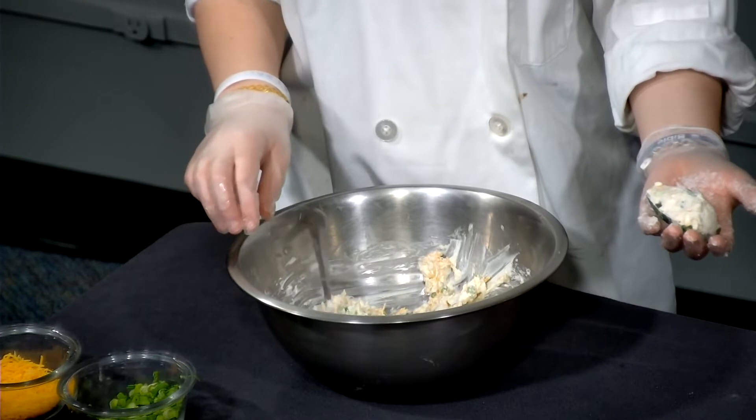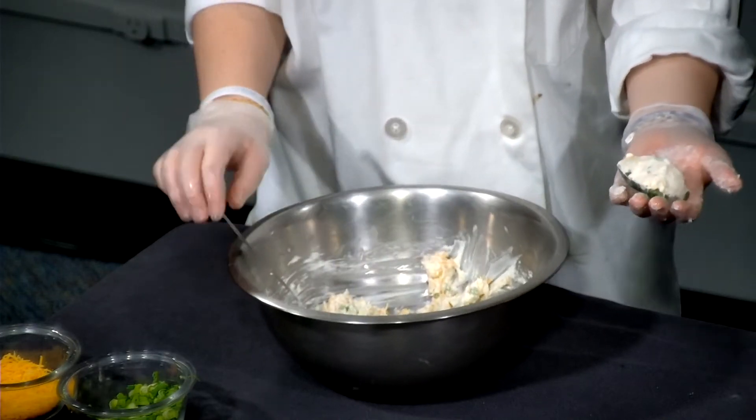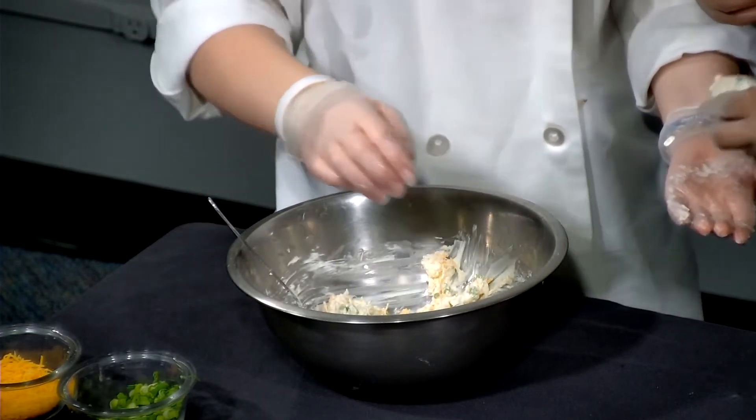Do you want to wrap this up? Yes. I feel like I started wrapping it without the cream cheese added. It's all good.